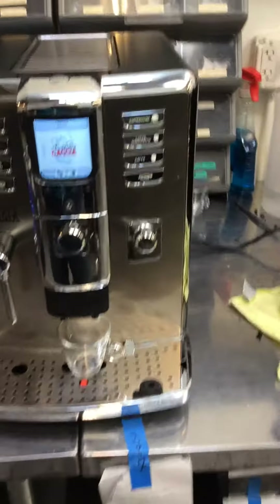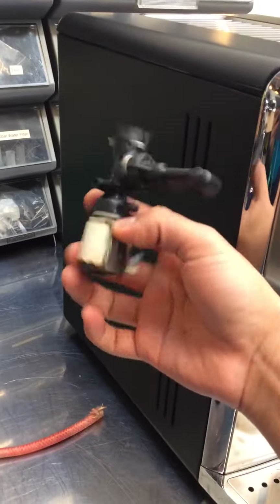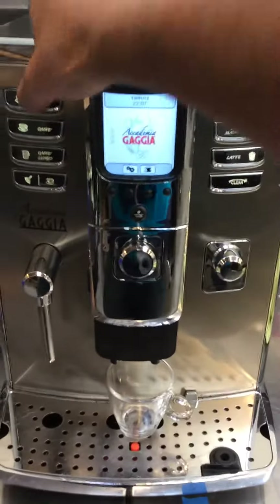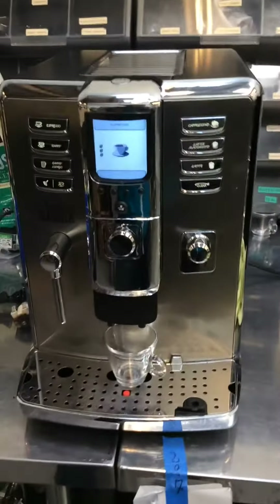Here we have a Gaia Academia that was leaking from the bottom. It had a ceramic valve that needed to be replaced, as well as a thermal hose. After replacing both, the machine is no longer leaking and it's working perfectly fine.